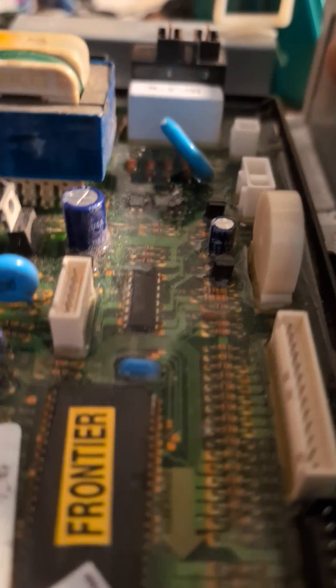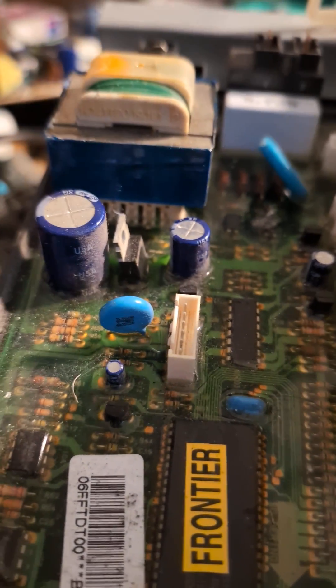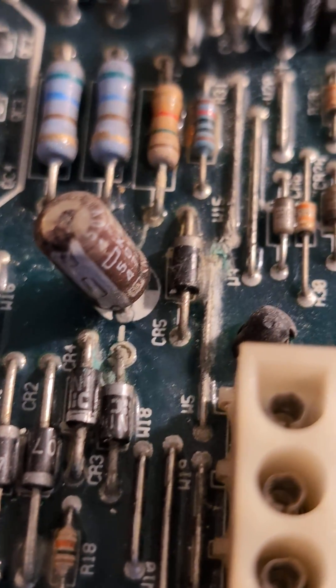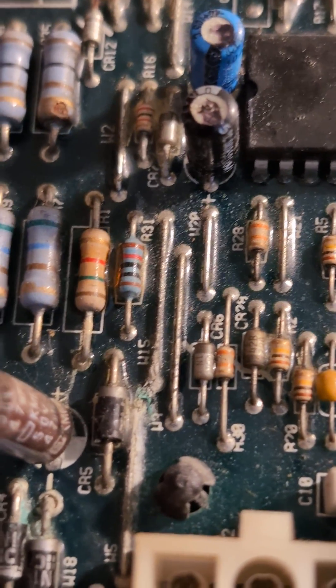If you look at this board, they put some sort of putty all over the components so that you cannot get to them. They don't want you to fix them — they want you to keep buying. But if you look at this furnace control board, you can actually see the bad parts, and all you have to do is replace them.